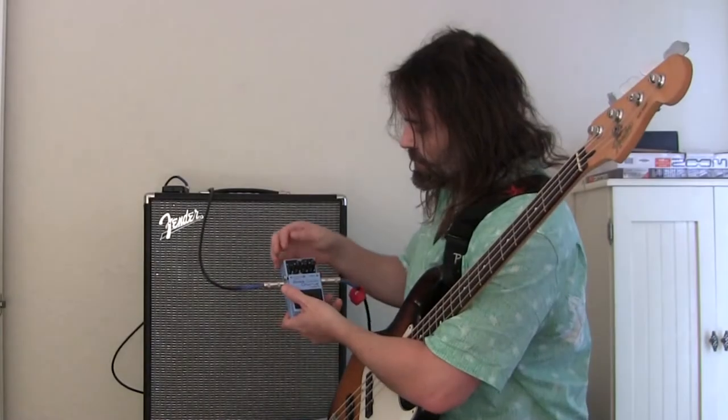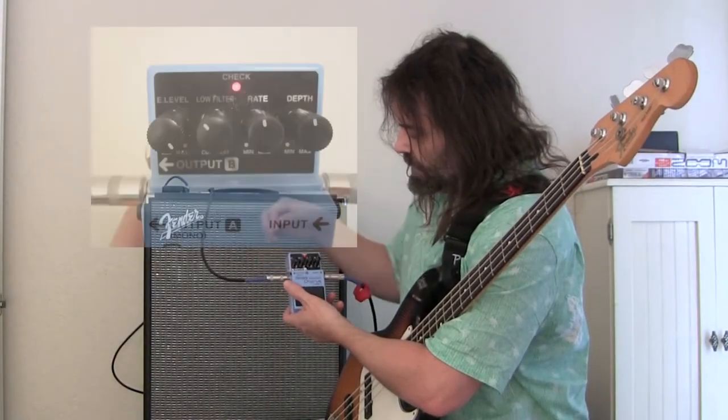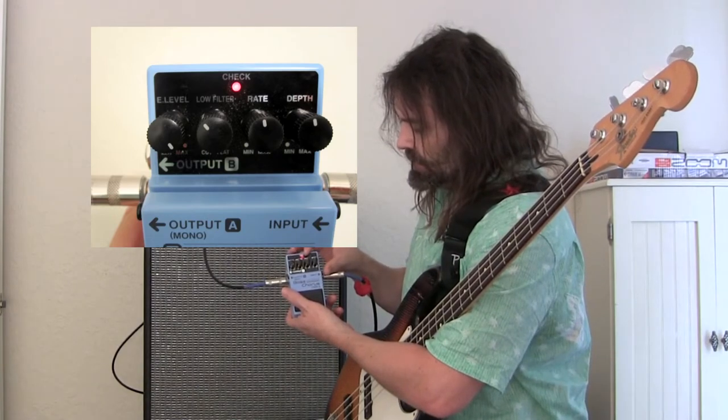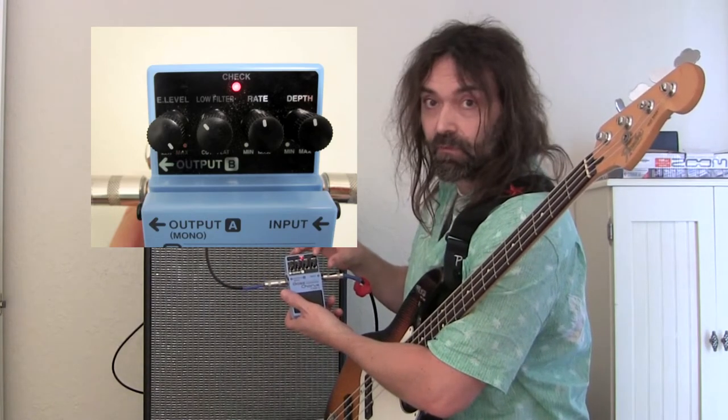I'm going to give you another setting here. I'm going to turn the effect level all the way up, the low filter at 11 o'clock, the rate is at 12 o'clock, and the depth is at 12 o'clock.